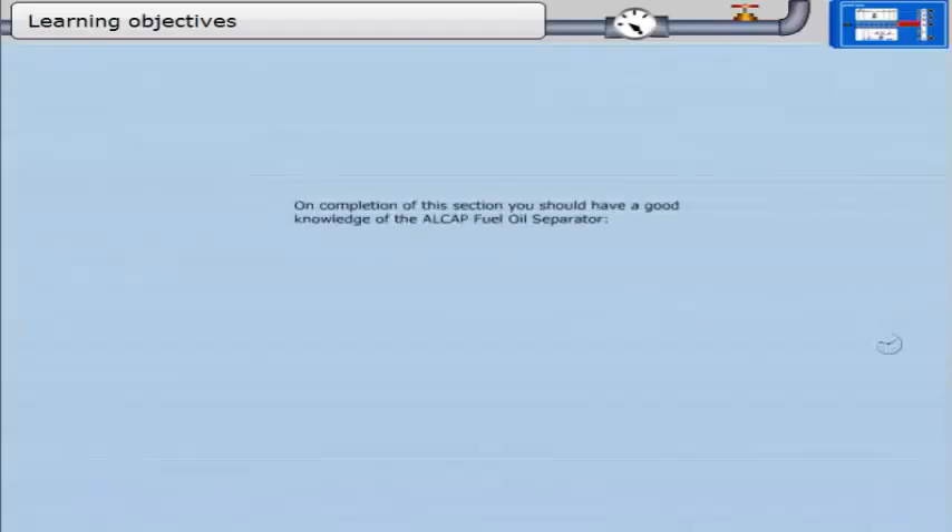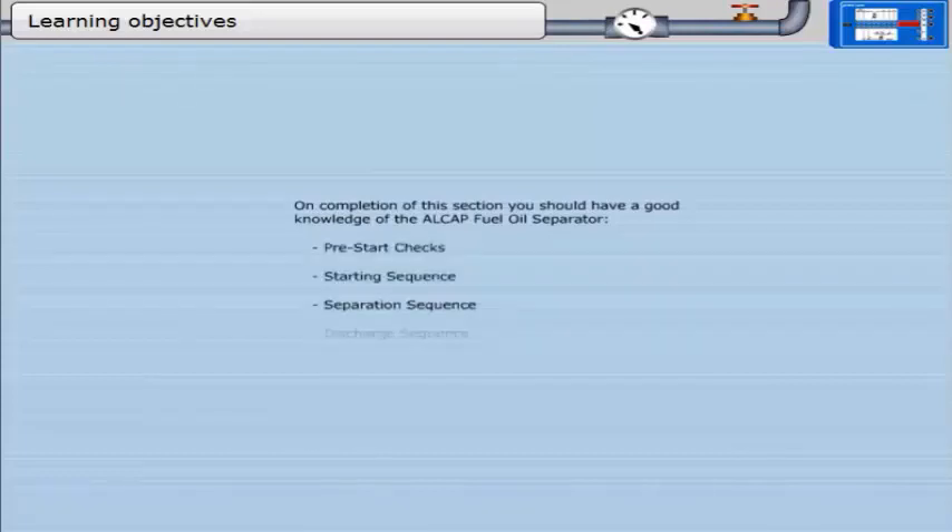On completion of this section, you should have a good knowledge of the Alcap fuel oil separator: pre-start checks, starting sequence, separation sequence, discharge sequence, and stopping procedure.